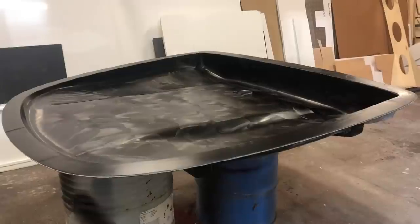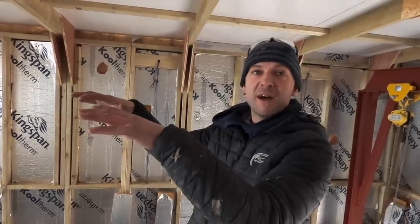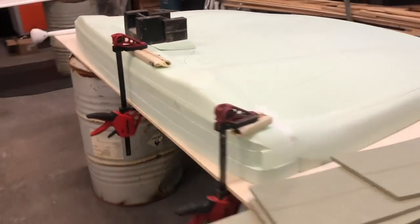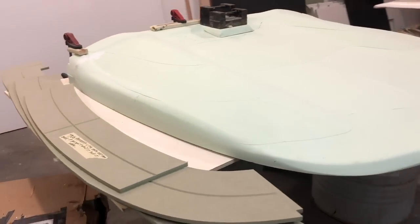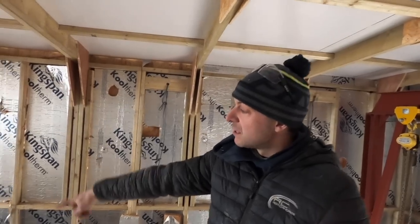We've mainly been working on the moldings for the hard top. The t-top is all done — made in carbon fiber. The whole process went from an MDF mock-up just to visually get the look, then a 3D model, cut on the CNC machine, made the plug, made the mold, and now we've got the product. A lot of work in the background to make that t-top.